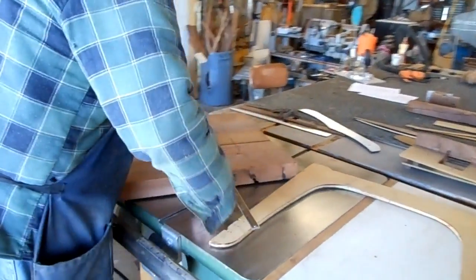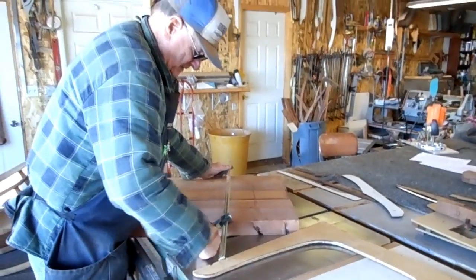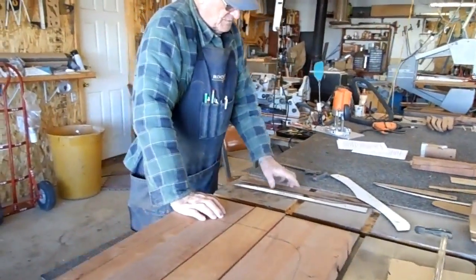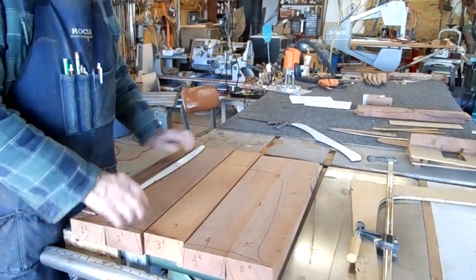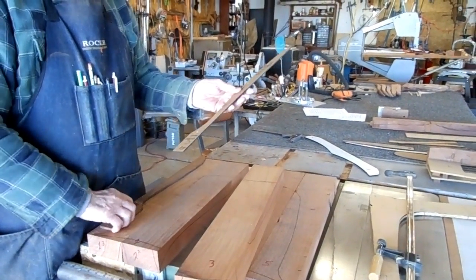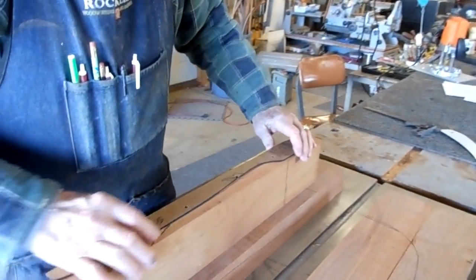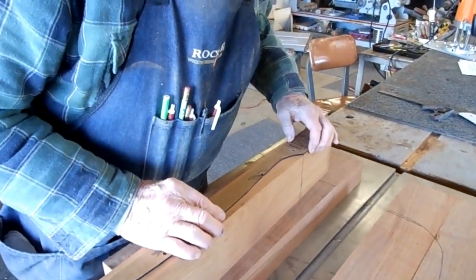You unclamp your boards, and then you're going to take your templates that are available in your patterns — you'll have two of them for the edge of your seat boards. One is for seat board number three, the center seat board. You lay it on the side of the board, and where you mark the top, you take this portion of it and line that up with the top.